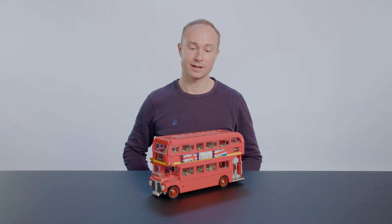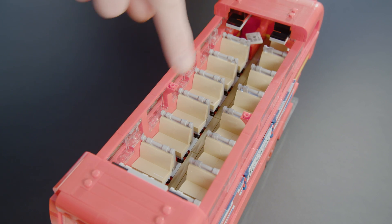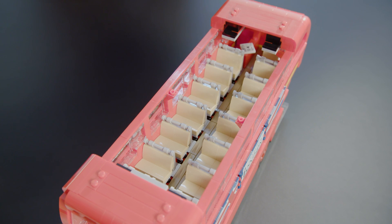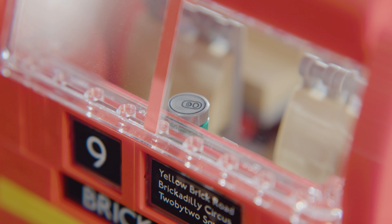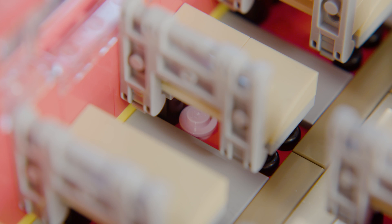To see what's inside, we can lift off the roof of the top floor and see that it has a lot of seating — actually seating for 36 passengers upstairs. Just like in real buses, we can see that passengers leave stuff behind. In the front there's a left-behind soda can, there's an old newspaper in the back, and underneath one of the seats there's a piece of pink bubblegum.